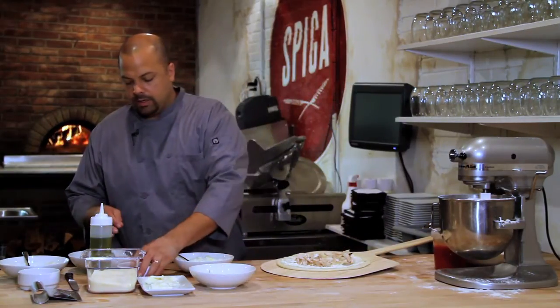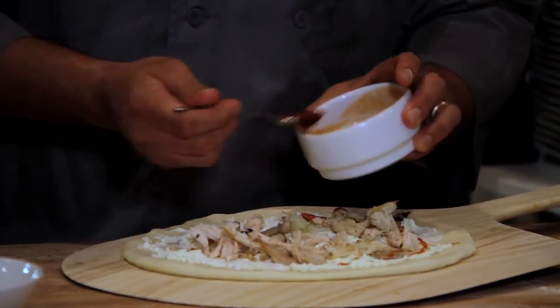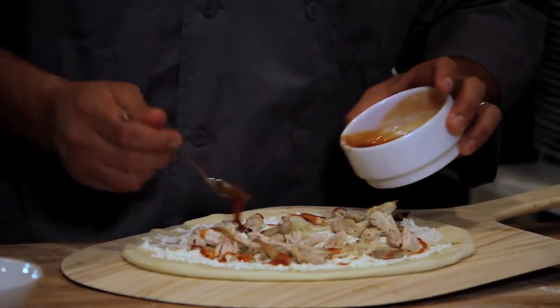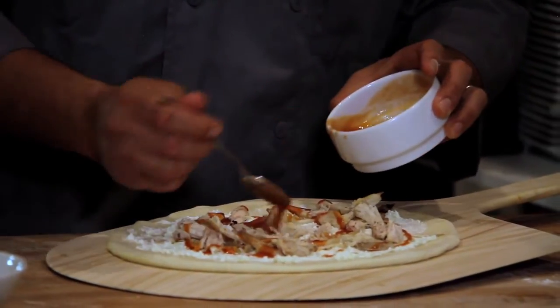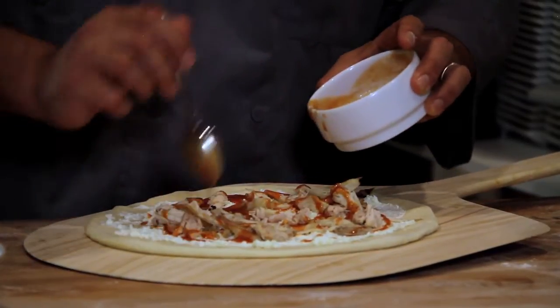I use either a regular store-bought hot sauce or you can create your own, and we're just going to place this all over the pizza. Not too much, because you want to make sure you're not too moist — otherwise you'll have a soggy pizza and you want to be able to pick up the pizza.